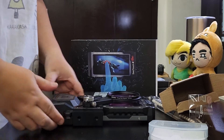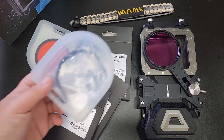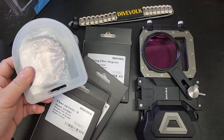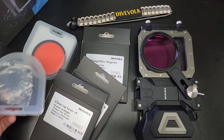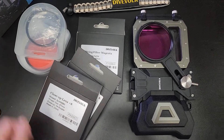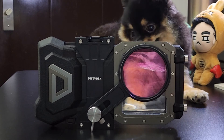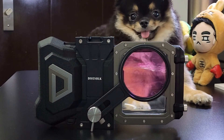I got the red filter, magenta filter, and the close-up lens for macro photography. That's it for my unboxing — I'm so excited to use it. Thanks for watching.